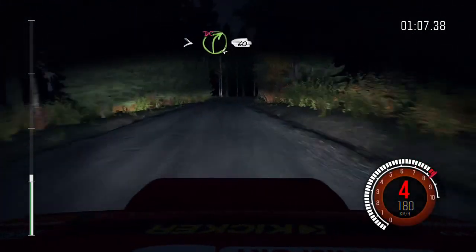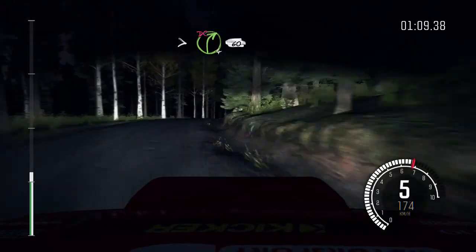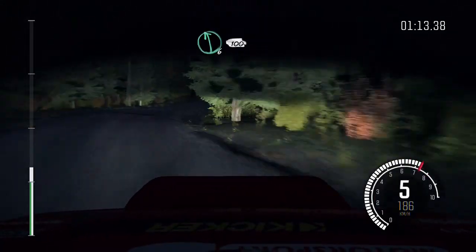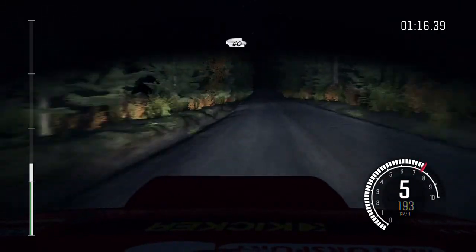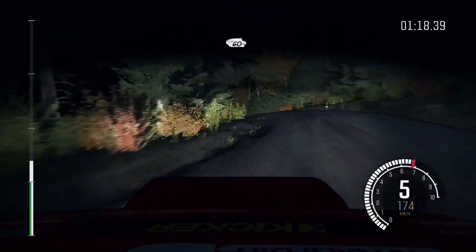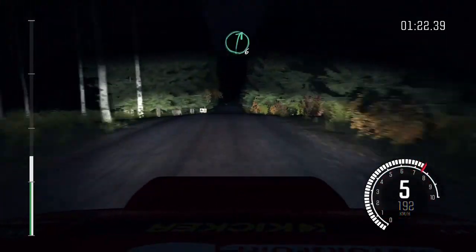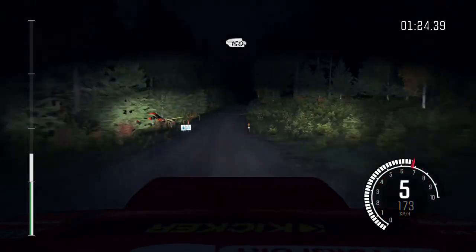And tightens four don't cut. 60 left six half long. 100 left four over crest opens long. 60 middle over long crest, past junction crest. 60 small crest jump maybe. 80 past junction right six over crest jump maybe.